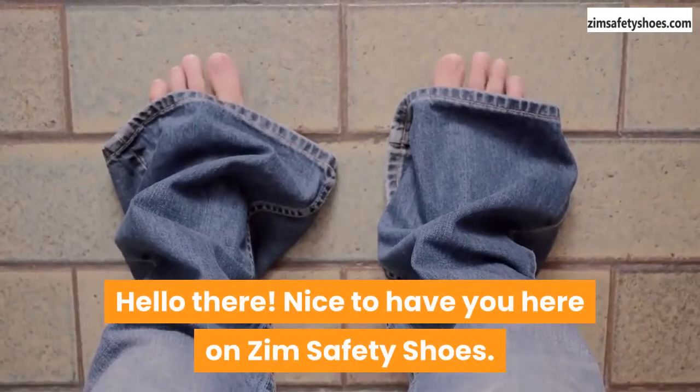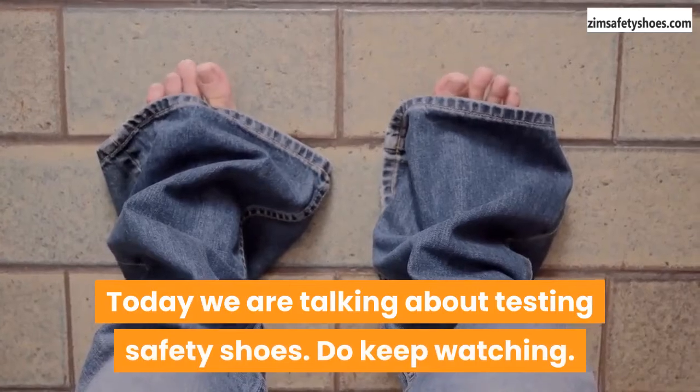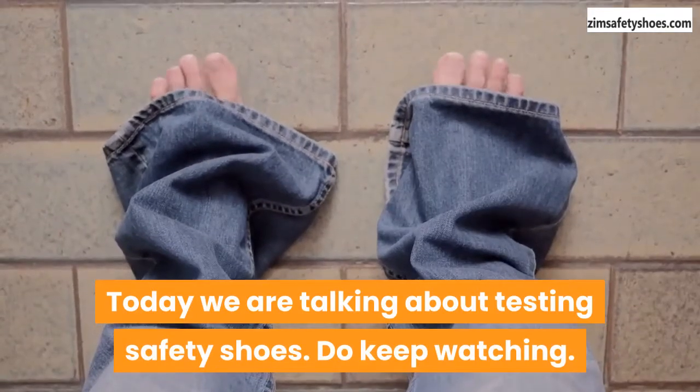Hello there. Nice to have you here on Zim Safety Shoes. Today we are talking about testing safety shoes. Do keep watching.